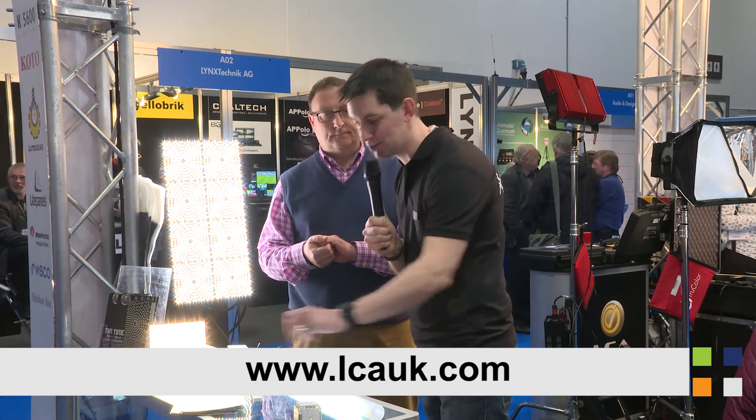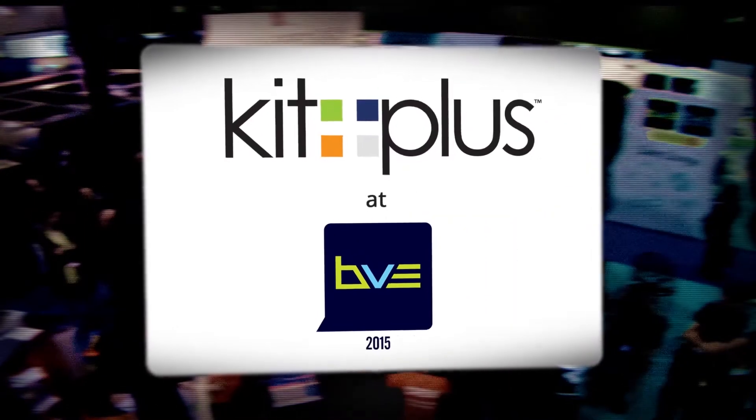Nick, thank you very much. Go and have a look at the website — we've just put the link on screen now. Find out everything you need to know about it. It's an amazing range from Inteka. And don't forget to check out the other videos we've done at BVE for LCA. Bye-bye!